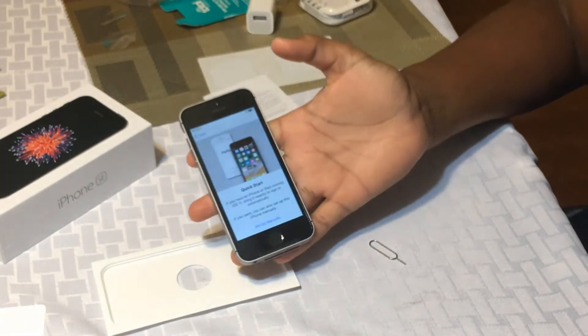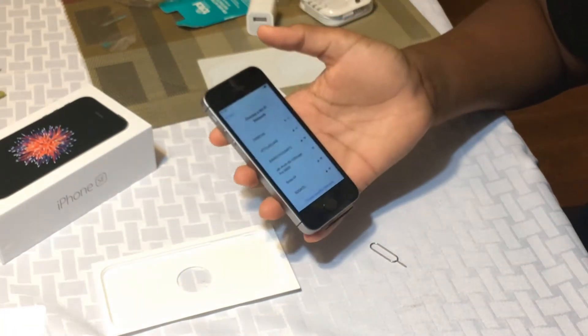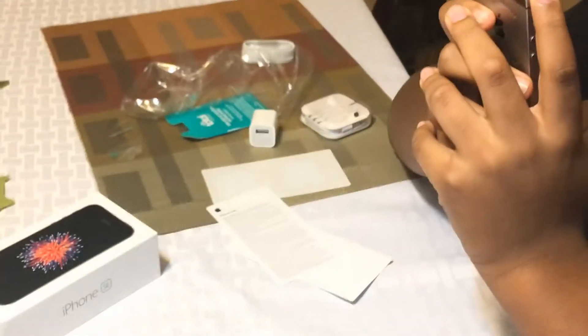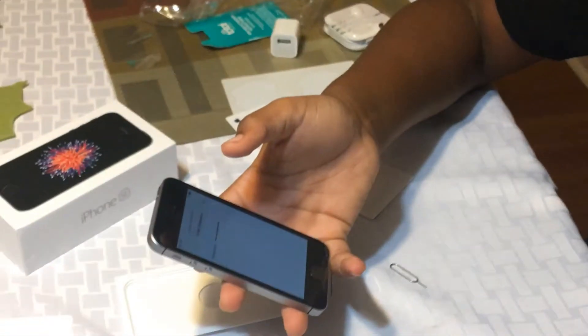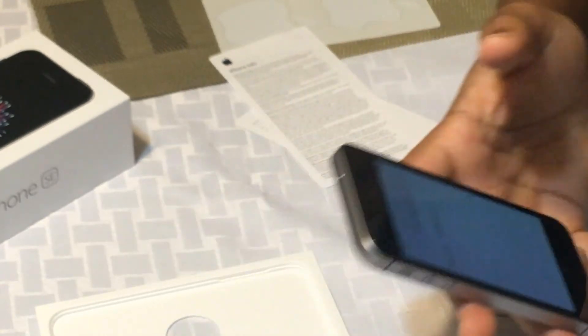Set up manually — we're just going to set it up manually. Choose a Wi-Fi network. This phone may be small, but it's good for one-hand use. Did it come up?